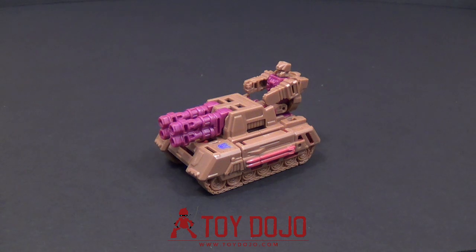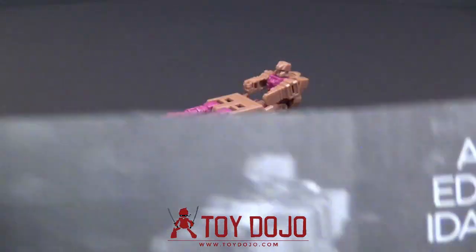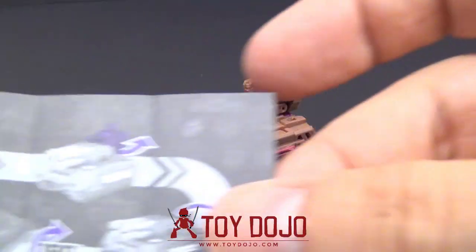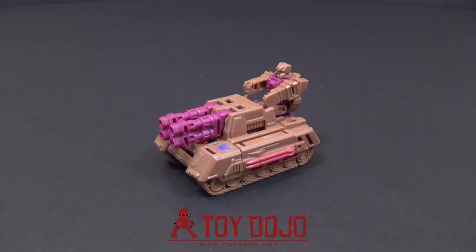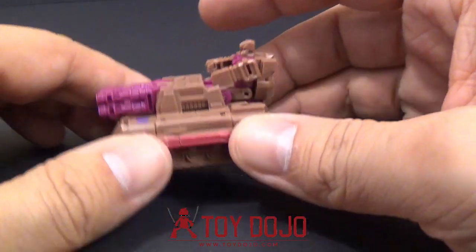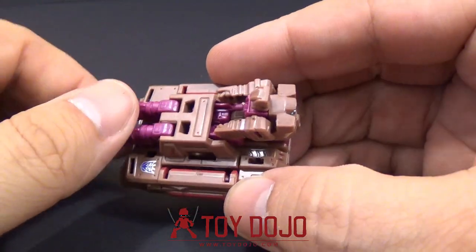Alright, so I'm back and we have Skytread here out of the packaging and in his TIG mode. Also in the packaging we have these instructions here — it shows how to transform him into his different modes and then into his gun. I really do think that this matches way better with him than it does with Horrible. The colors — I like the colors way better.